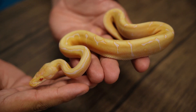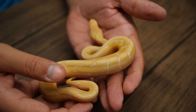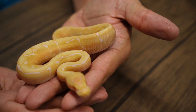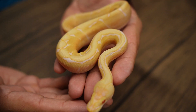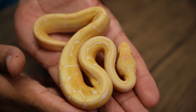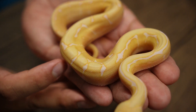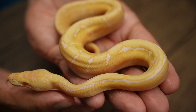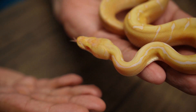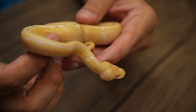Next baby up — here we have baby number seven, another Candino spider 100% het for Genetic Stripe. This one is a little bit more reduced, which I think is actually a really cool look because you get a lot more of that orange-yellow coming through. She just has a couple little swatches of off-white coming in between, which is pretty nice. Much like all the other ones — no wobble, no craziness. I'm really liking how all these babies turned out.